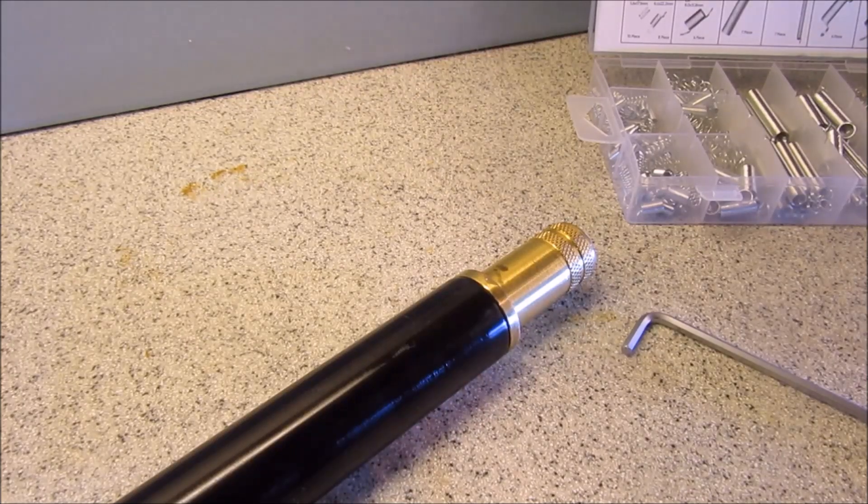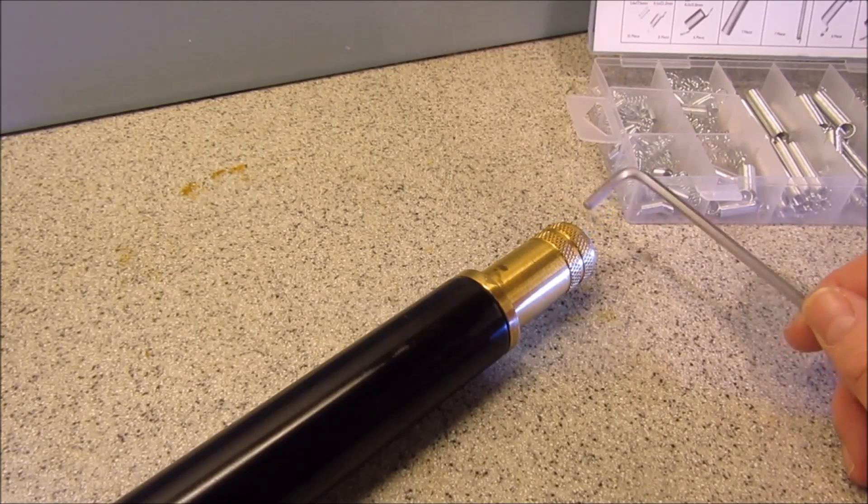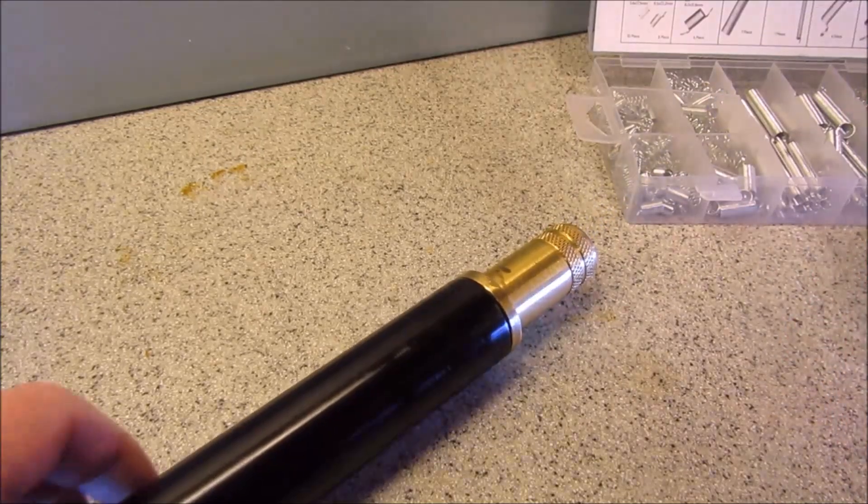Before removing the exhaust valve we need to drain the air out of the air cylinder. You do that by loosening off the allen nut on the end of the air release valve.